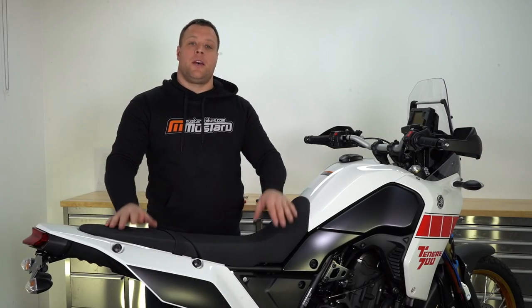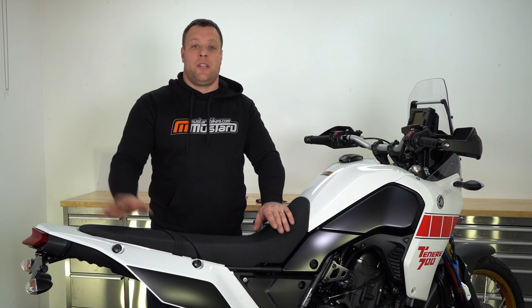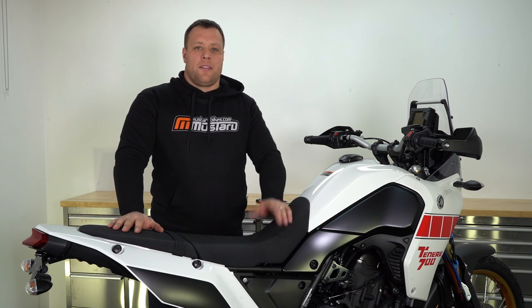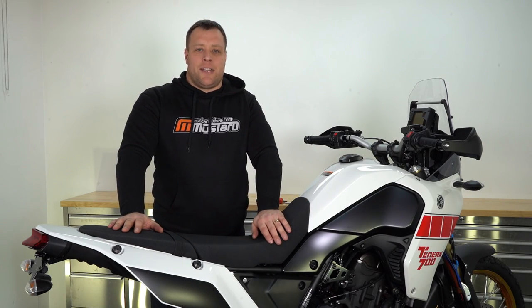We hope this video has helped you get your product installed. If you haven't yet purchased one you can purchase one from mustardbikes.com where we sell this and a range of other accessories, not just for this bike but other bikes as well. Don't forget to like us on our socials, like us on Facebook, tag us on Instagram. Thanks for watching and we'll catch you next time.